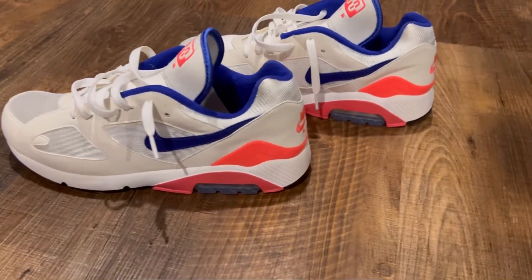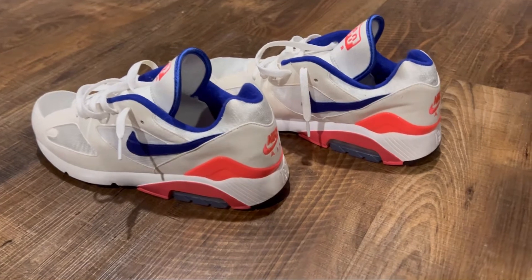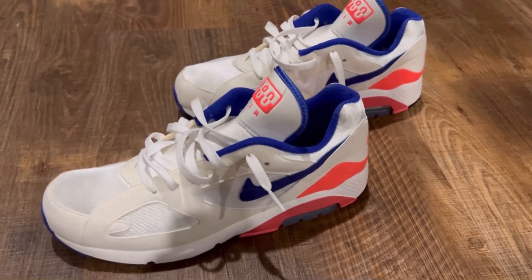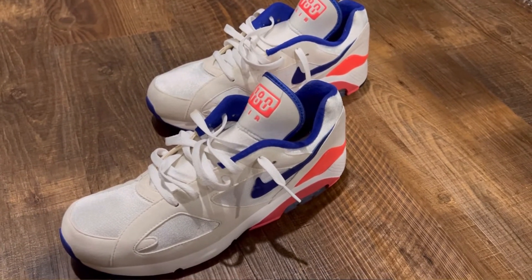It has the '180' on the back and the 180 Air branding on the tongue — classic sneaker. You can look at it and tell this looks like an extremely old shoe. It did come with the white laces which I kept in — these are the flat OG laces. The comfortability in these shoes is a 10 out of 10. If you have a really high arch, they're even more comfortable.